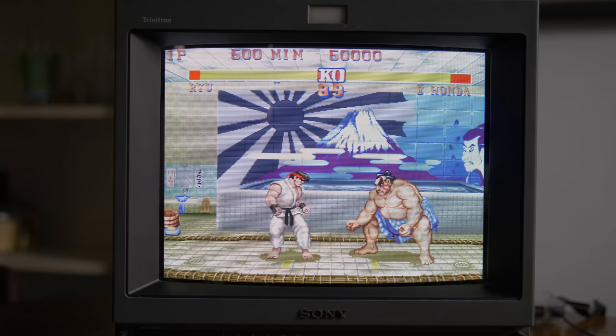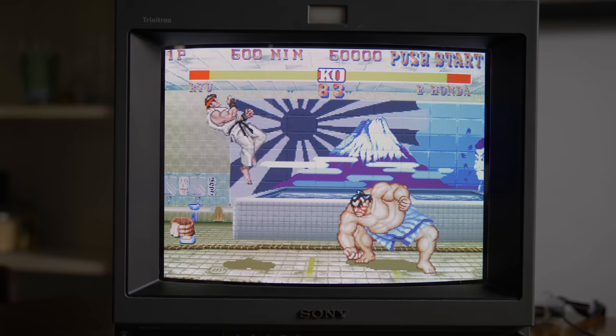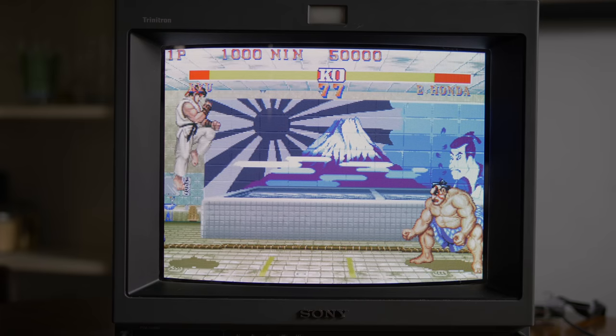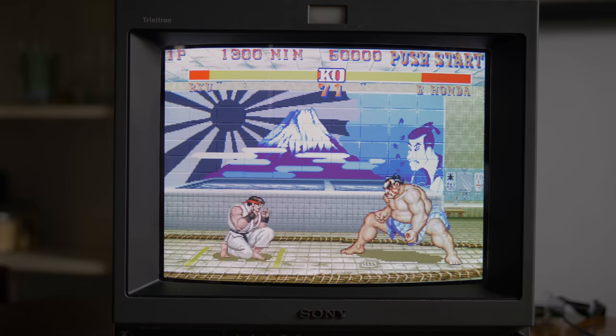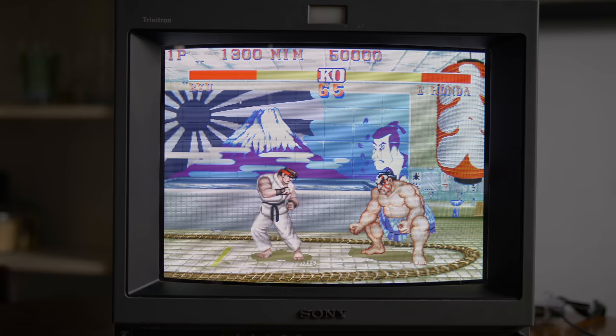One way to make emulation of classic games feel more accurate is to play them on CRT TVs. Not only do you remove the lag flat panels usually add, but the games can look almost exactly like they would with original hardware. As a result, people have come up with some pretty awesome ways to connect a Raspberry Pi to their CRTs.